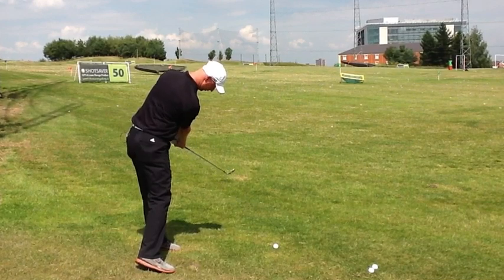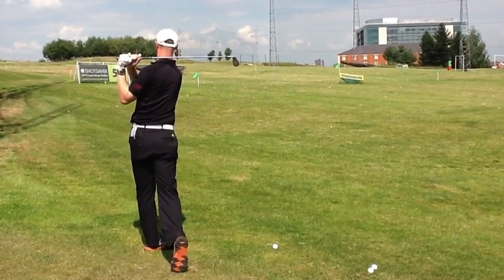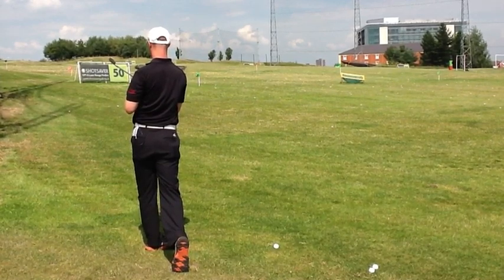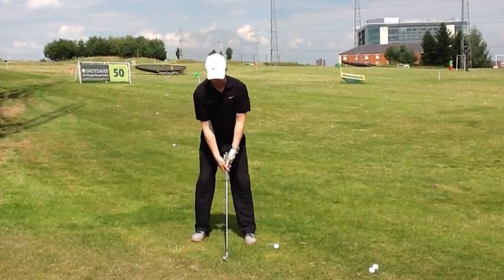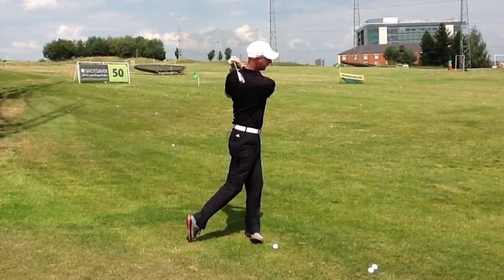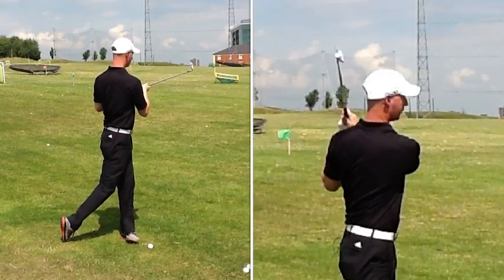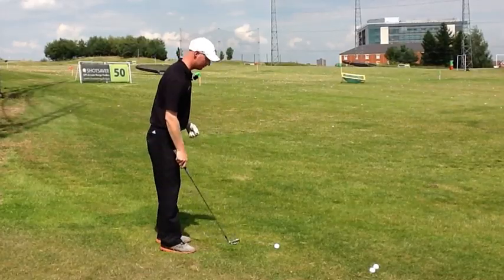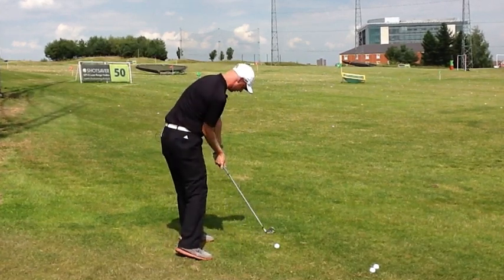As the shoulders continue to turn and that left shoulder continues to lead the body all the way around and through into the finish, the biggest thing we need to find is that the rotation completes at least 100 degrees of turn from the address position — so slightly to the left of the target. From this side you can see quite a portion of my back, and my torso is facing left of the target. We want 100 degrees as a minimum requirement.